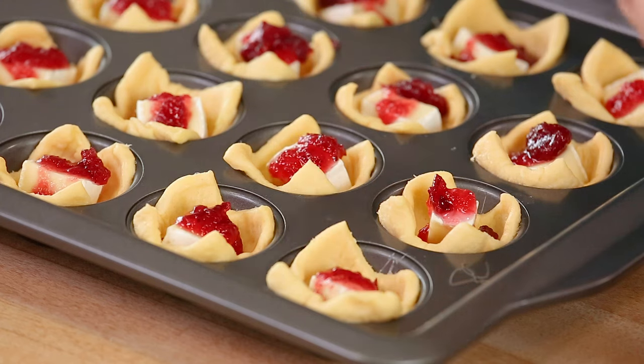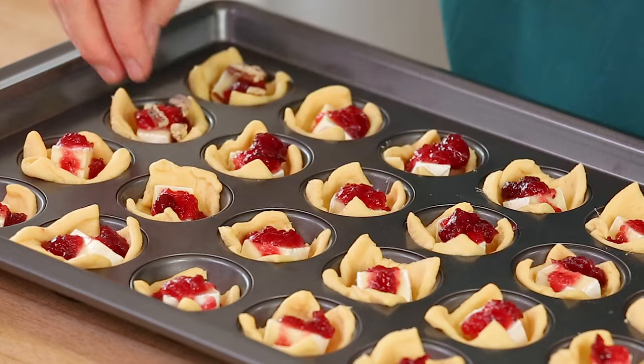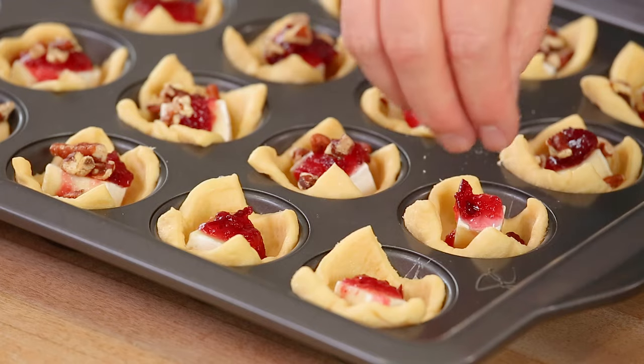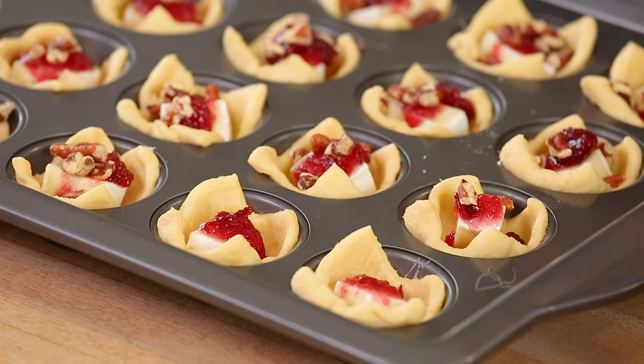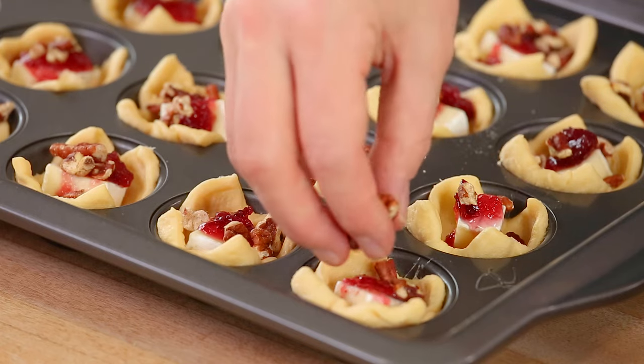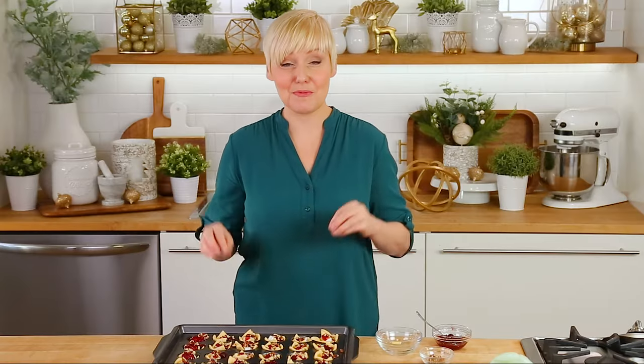If you're not a fan of cranberry sauce, you can totally swap in a different jam — strawberry, blueberry, or blackberry jam would all work really well. You could also use a fig jam or even some red pepper jelly, which would be absolutely divine. For my final step before getting these in the oven, I'm topping each brie bite with a little sprinkle of chopped pecans. This is optional, but I love the toasted nutty flavor and that little bit of crunch it adds.